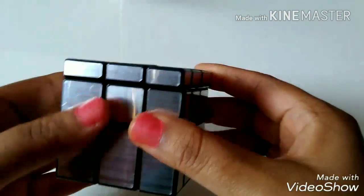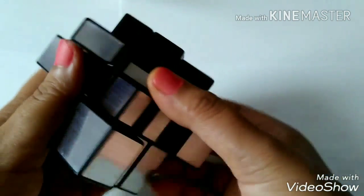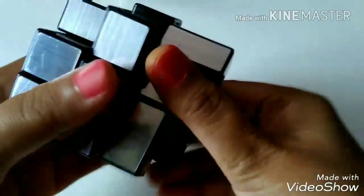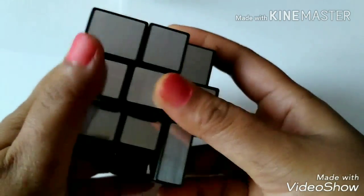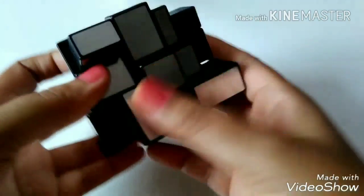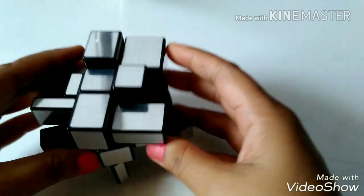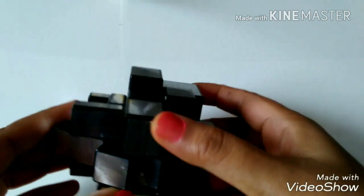Now we will scramble it. Okay, now you can see it's totally scrambled. It looks very different and very difficult to solve.